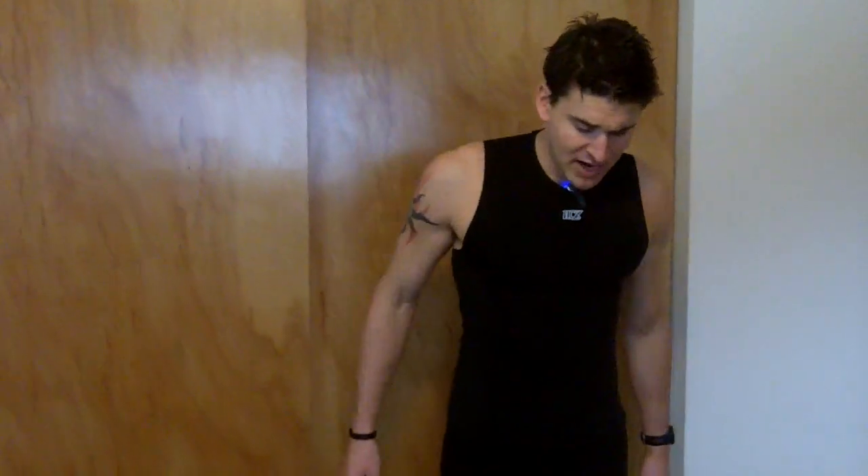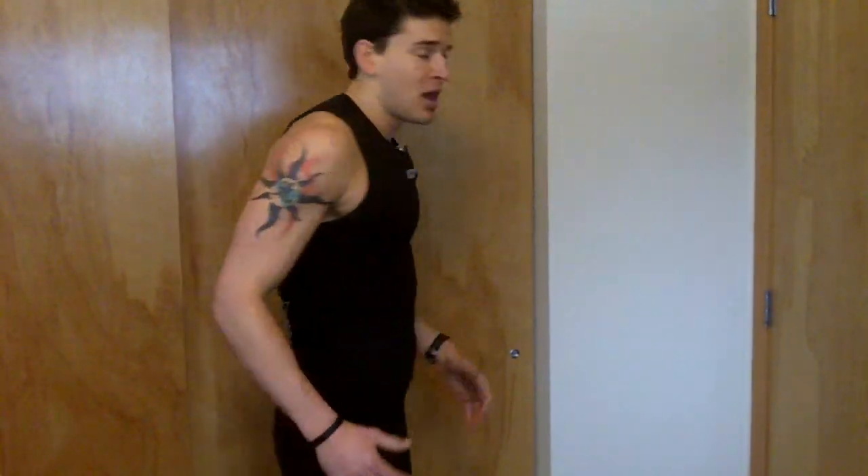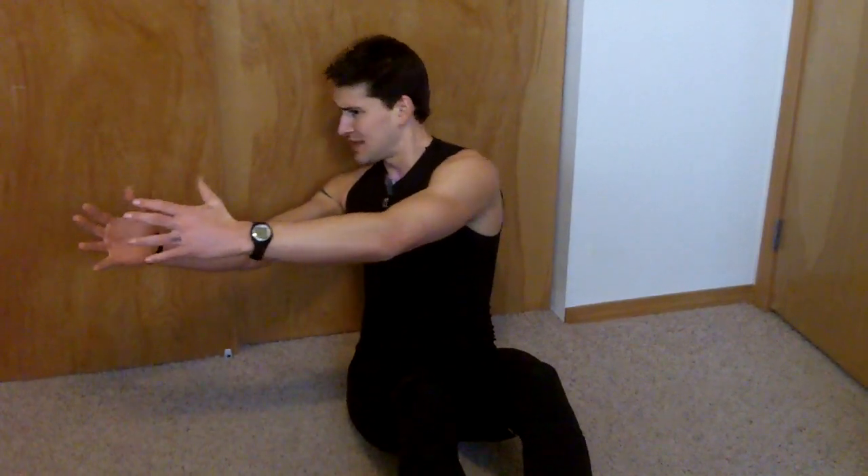The next exercise is a thoracic rotation exercise. The mid-back region of your spine — and immobility in that mid-back region — can really affect the health of your shoulders. This is a simple exercise you can do with just bodyweight, or if you'd like, a light medicine ball or dumbbell. Hold your arms out and rotate as far as you can to one side. This is called a Russian twist. Rotate to the other side and back — 10 to 20 repetitions in each direction. Make sure your head follows the direction your hands are going.